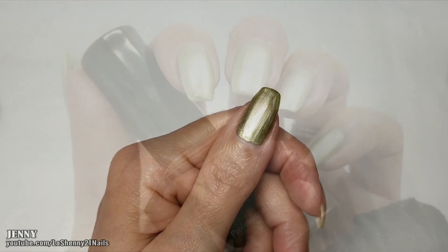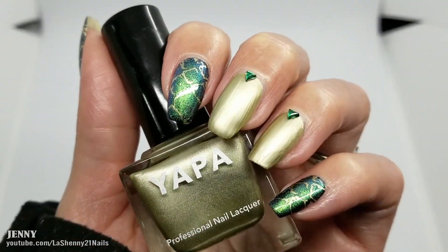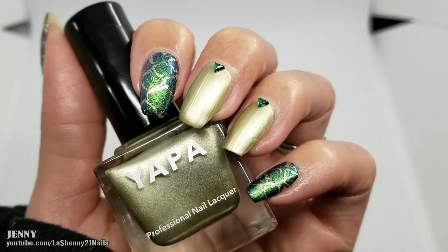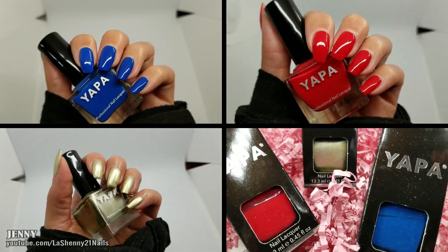It's very pigmented, so I only applied one coat and a shiny top coat. I used green pigment powder and small gems to decorate this manicure. That's all I have for you guys today — I hope you enjoyed it.